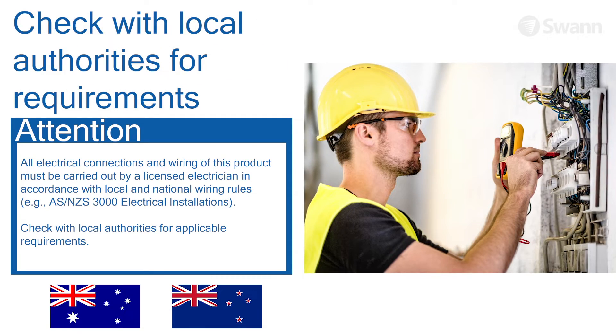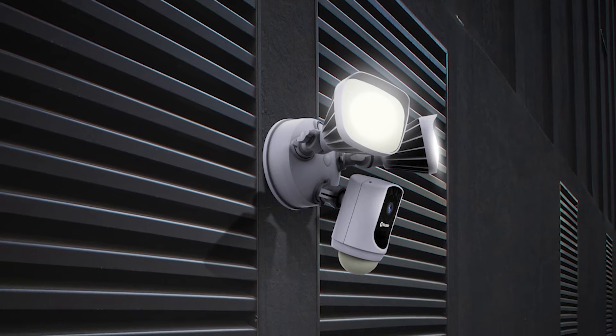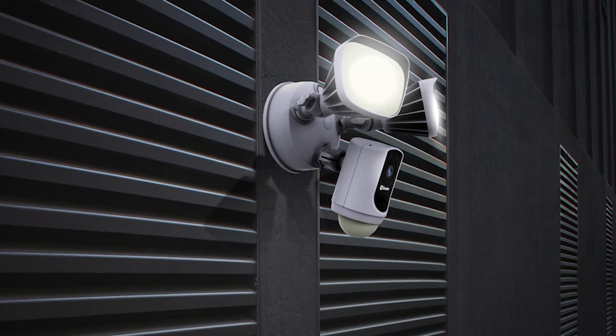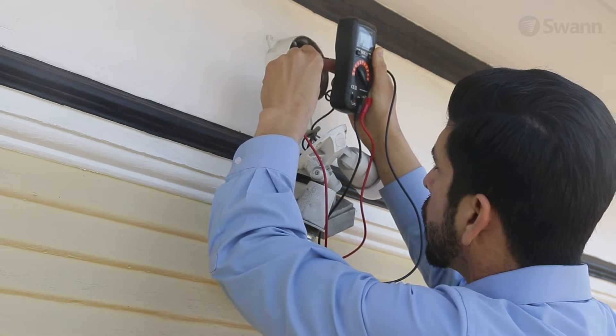Check with local authorities for applicable requirements. The product must be mounted on a flat, vertical surface capable of supporting the full weight of the product. Ensure the voltage marked on the product is the same as the electrical power supply to be used.